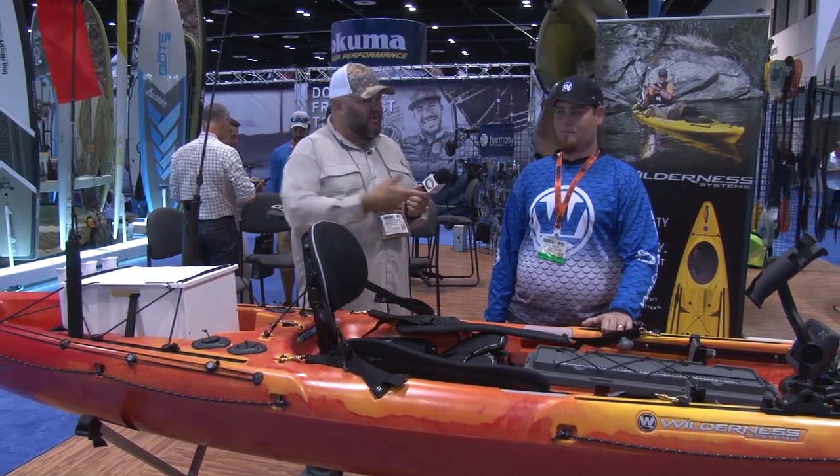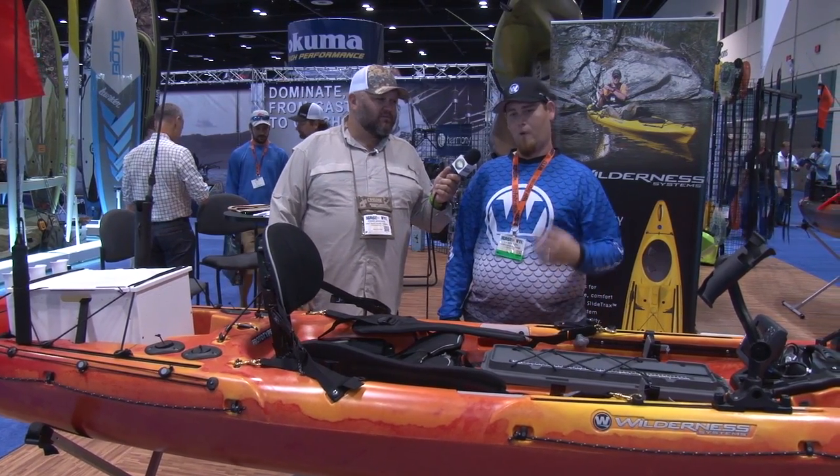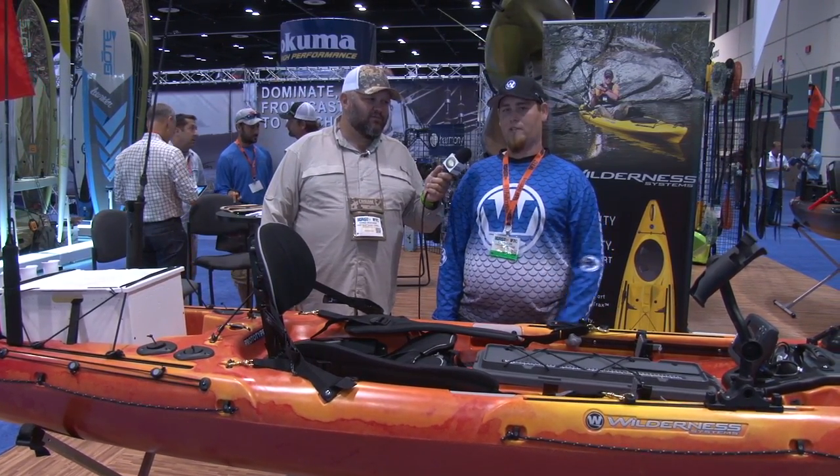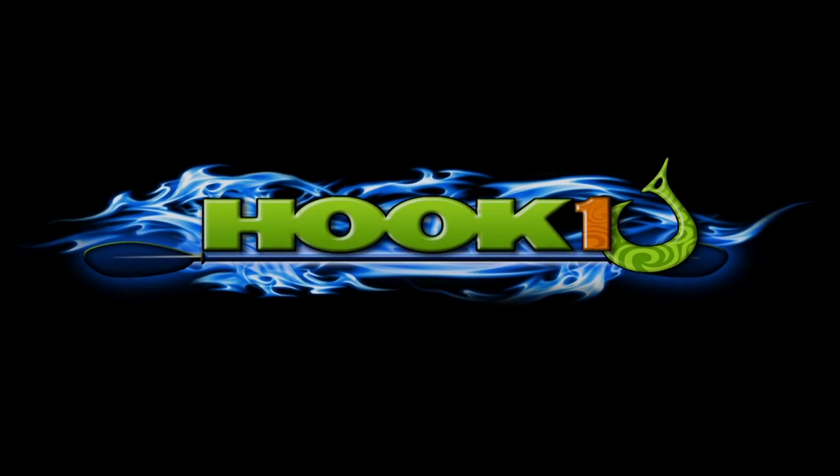CJ, tell them the name of the boat and tell them where they can find out about it. We have the Thresher — it's going to come in the 140 and the 155. You can find it on wildernesssystems.com. For outstanding customer service, expert advice, and an extensive selection of quality kayak fishing products, visit Hook One at kayakfishinggear.com.